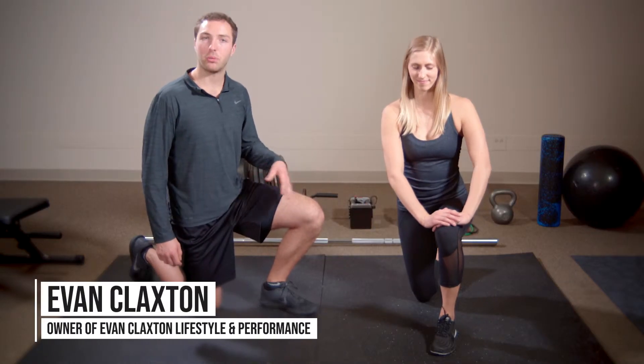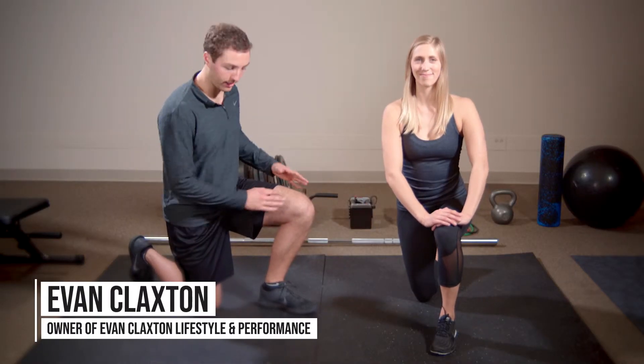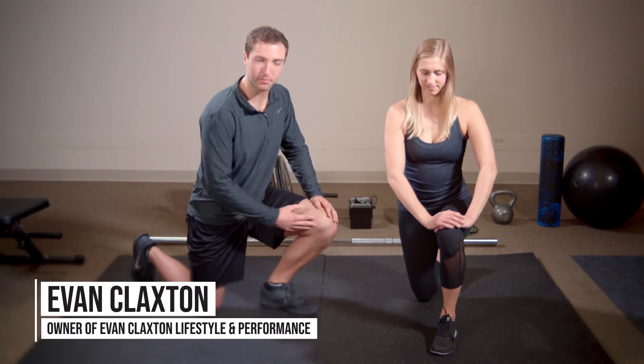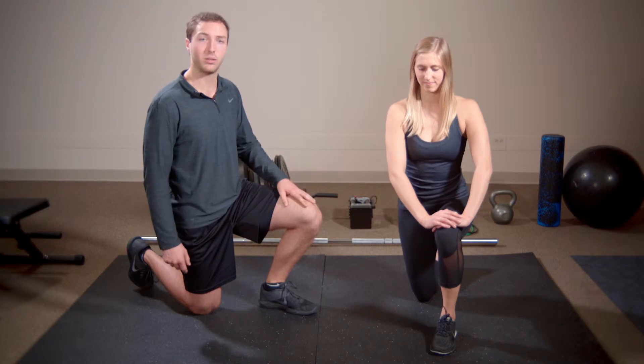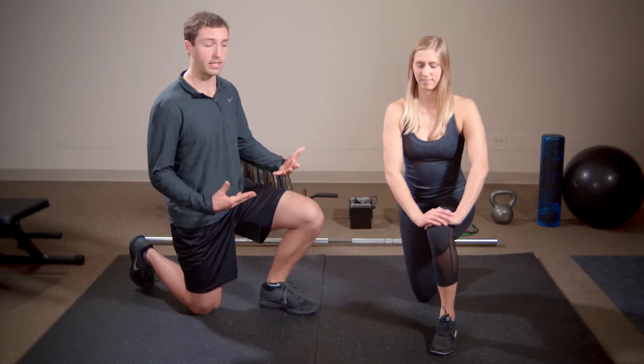With our multi-directional ankle mobilizations, we're really trying to emphasize this motion called dorsiflexion. This is an extremely important position for the body to be able to get into. This exercise will help emphasize that position.